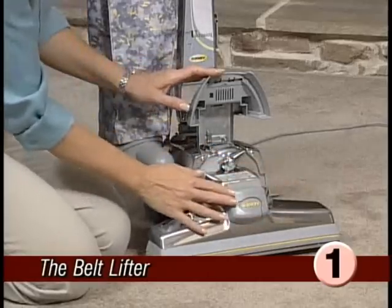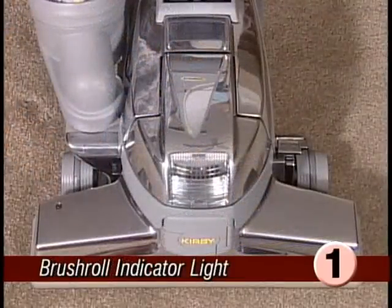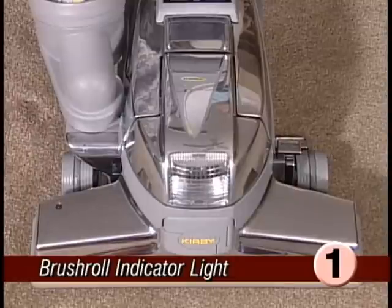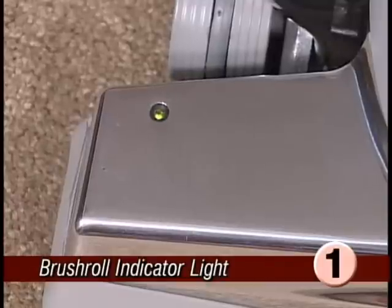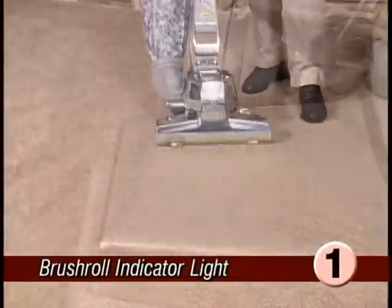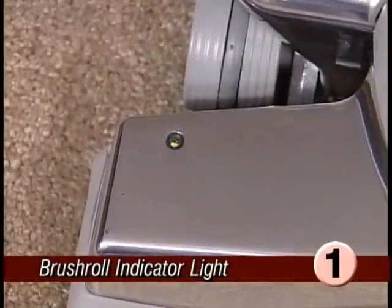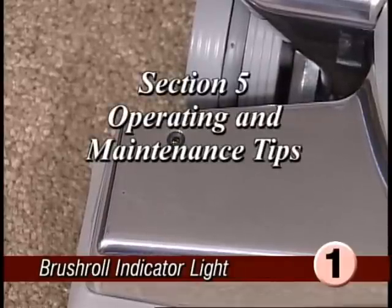Return the handle to the closed position and lower the headlight hood. Your Ultimate G is also equipped with an innovative brush roll indicator light located on the top of the power nozzle. When the brush roll is operating properly, the light will shine continuously. If the brush roll indicator light flickers or does not come on when using the power nozzle, the brush roll is not working properly — either the belt is not engaged or it may need to be replaced. Replacing the belt will be covered in Section 5, Operating and Maintenance Tips.